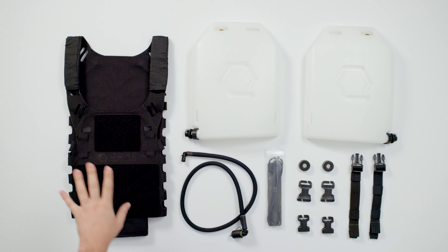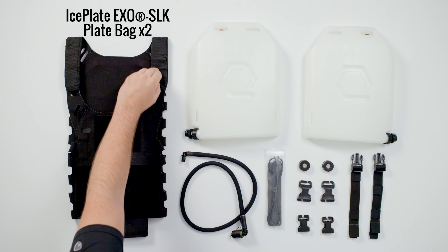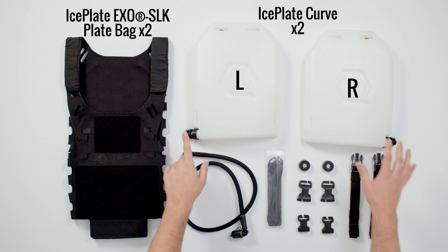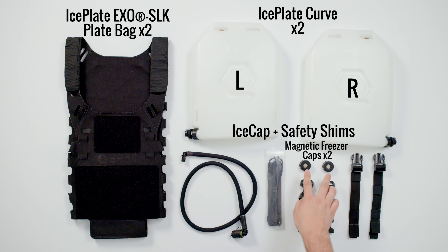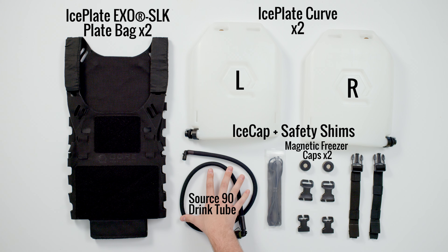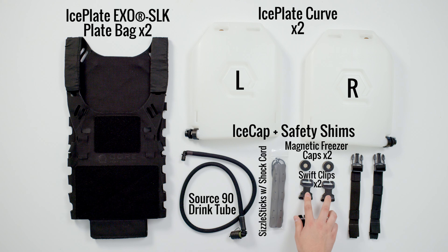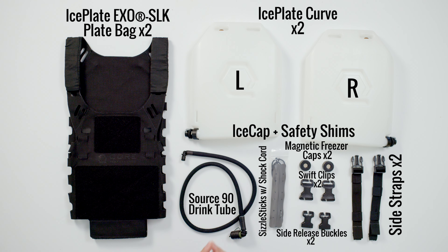The heating, cooling, and hydration package includes two Iceplate XO SLK plate bags with SLK shrouds made out of fully woven elastic, a left exit Iceplate Curve, a right exit Iceplate Curve, ice caps on both with safety shims installed, two magnetic freezer caps, a Source 90 drink tube, a set of sizzle sticks with 48 inches of shock cord, two swift clips, two single split bar side release buckles, and two side straps — the same side straps found on Iceplate XO and Iceplate XO CRH.